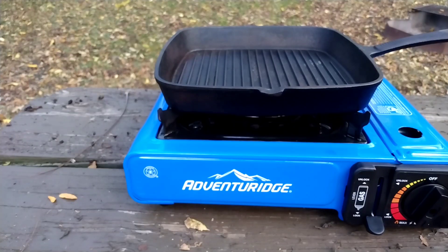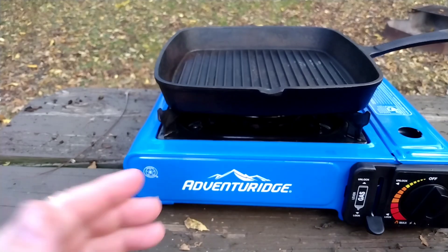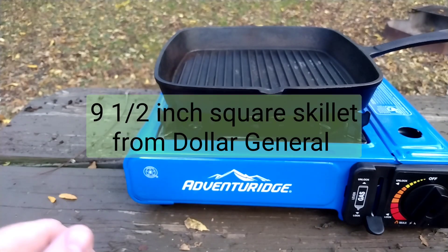These are used by caterers. They are said to be safe to use inside, but there is some carbon monoxide released, much like your gas stove at home. You wouldn't want to use this as a source of heat. Make sure you read and follow all instructions included with your stove.